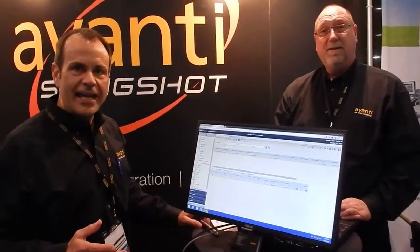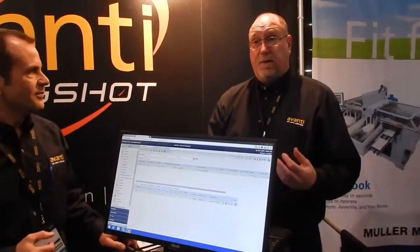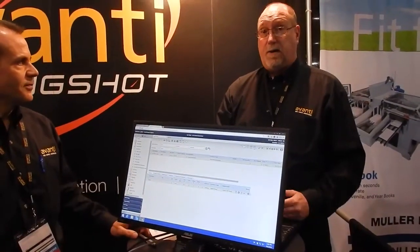Here we are at DeScoop 10, at the end of the first full day, and this is one of the things that we've been showing the vendors today. Jack explains that basically what they're showing folks who visit the booth is two different ways to release a job down to Production Center.